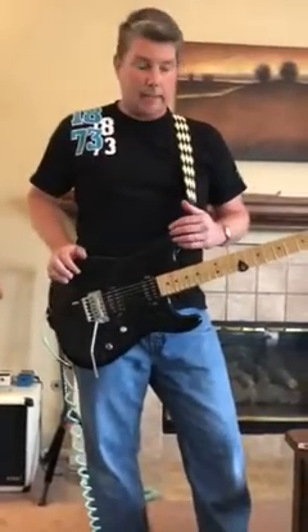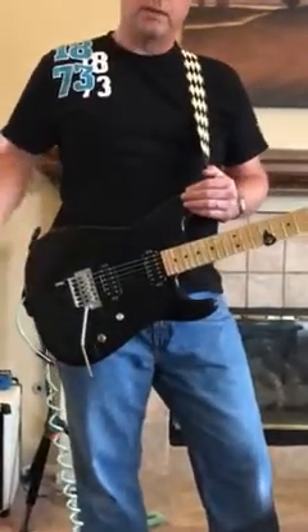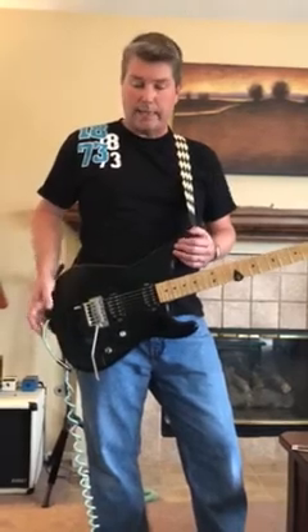So if you have a guitar with a Floyd Rose bridge and you want to drop tune down to drop D tunings, you know it's kind of a pain and you can't really do that easily. So the D-Tuna is pretty much the only way to do that.